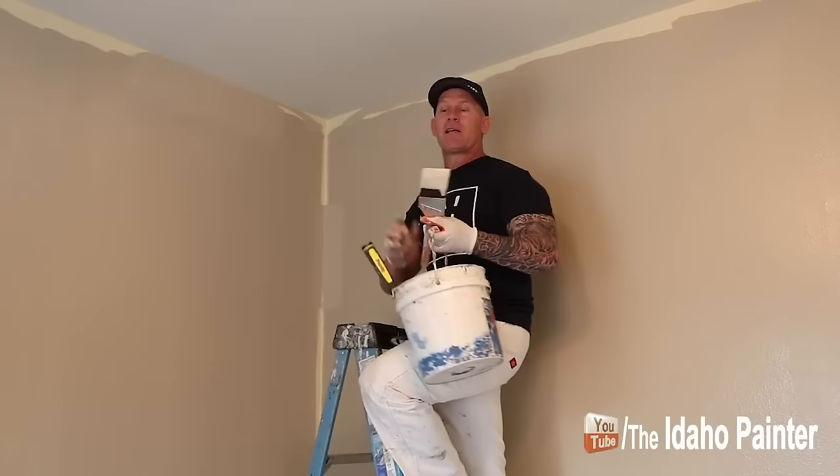Once your cutting is done, load your nap up really well with a lot of paint, and get within about a quarter to a half inch to eliminate any brush strokes. The nap leaves a specific texture to the paint, just like how you roll the walls — you want to create that stipple by eliminating your brush strokes. When you roll the wall, bring the wall paint up to about a half inch from the crown molding. Now I'm going to go over some specific tips and tricks to improve your cut-ins, including the tools I use to get really straight ceiling cut-ins.